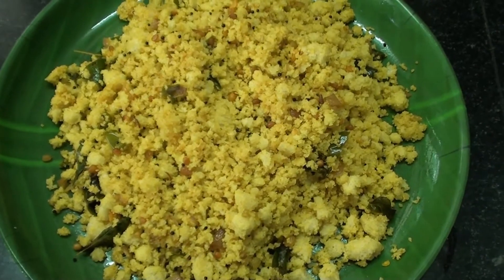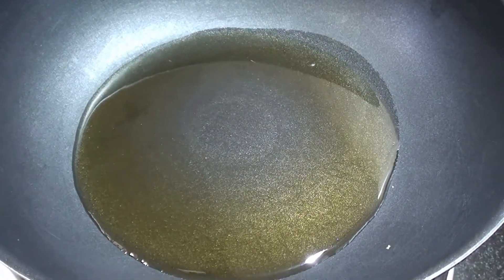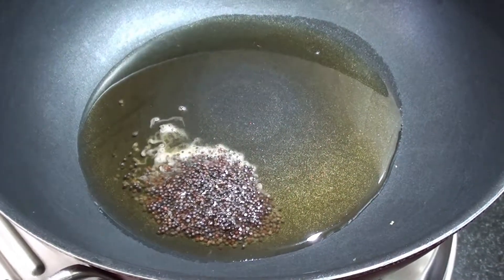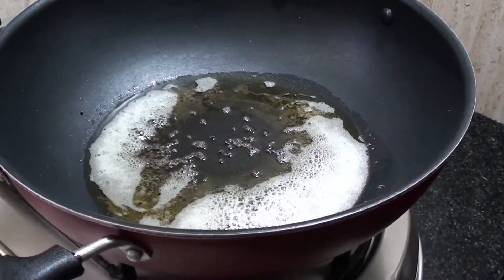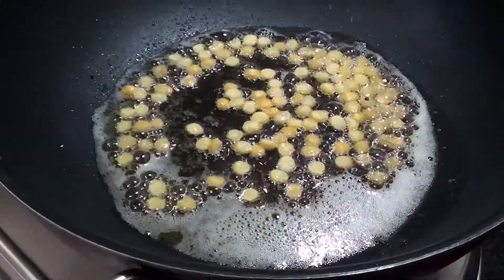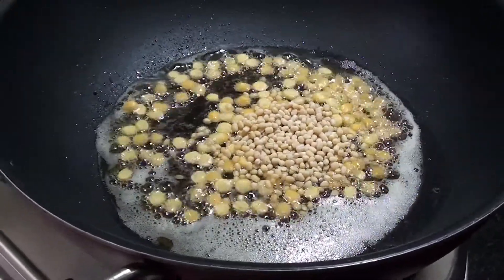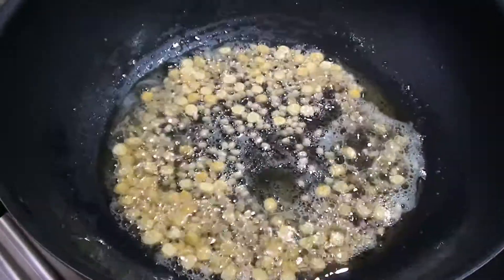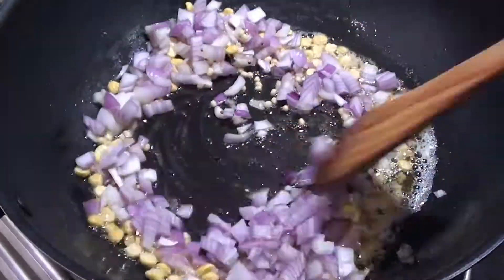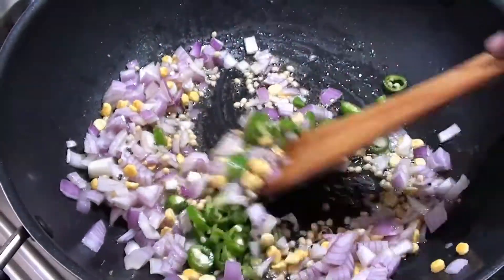We are going to show you how to do this. Add 1 tablespoon of oil to a pan and light it up. Put it in the pan — 1 tablespoon, then 2 more minutes. Add 1 tablespoon, then 2 tablespoons of ingredients.